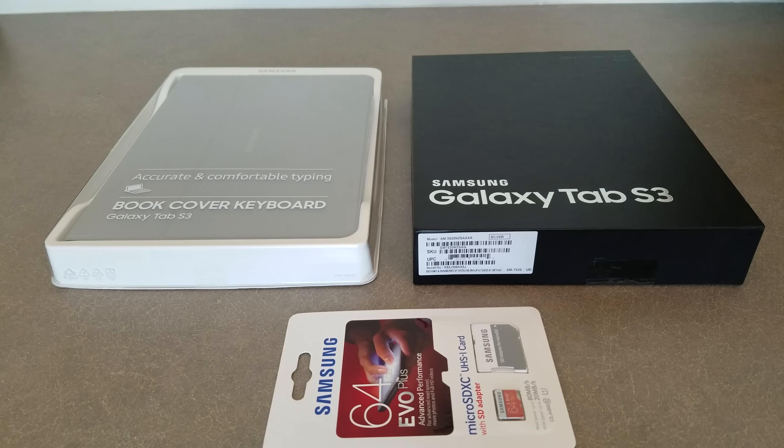Hey guys, this is Stephen Austin of Austin Tech Authority. Today I'm going to be unboxing and showing you my first impressions of the Galaxy Tab S3.